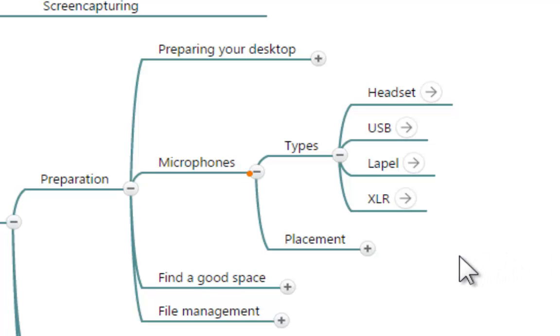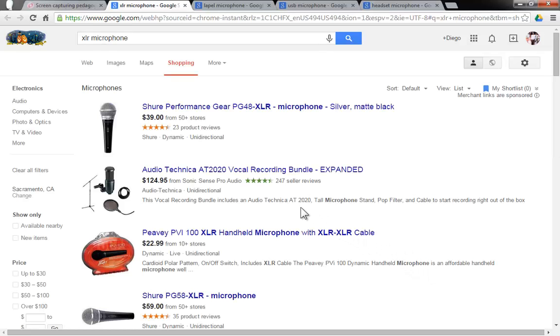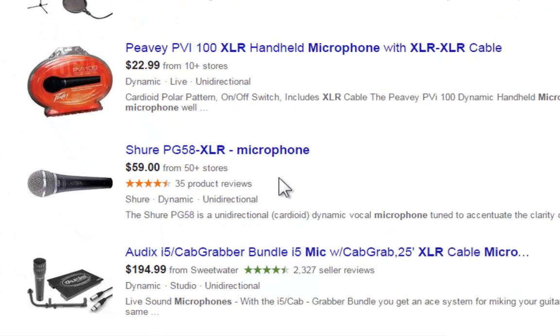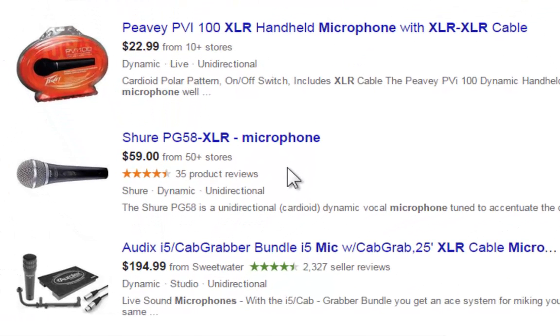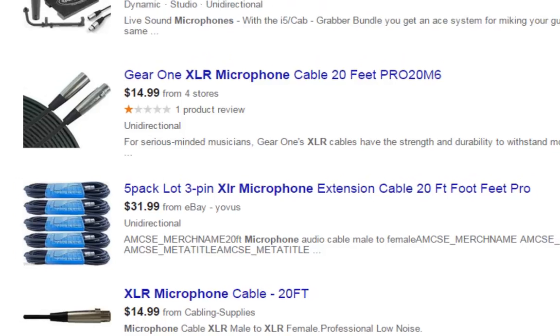Finally, the XLR microphones. These are professional microphones and they have a different type of connections and cables. It might be a very good idea if you plan to do many different productions or if you really want to deliver professional quality. You will see that this is the type of cables that they need, and you will need somewhat of a bridge to go from these cables to the USB port or the microphone-in port.